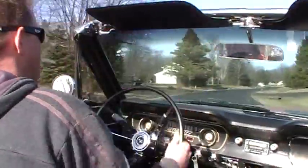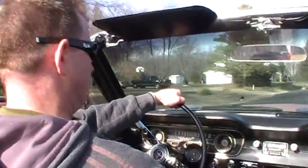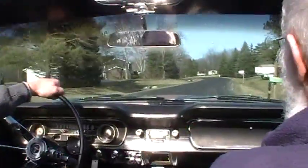New driver — Brian's driving now. There's second gear. It's cool.